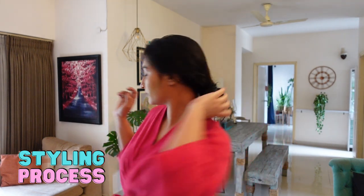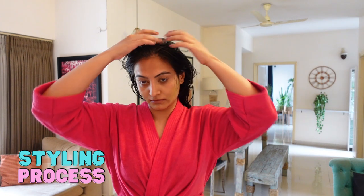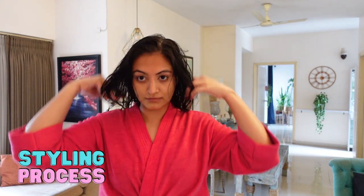The next day I style my hair. If you want to deep condition, do it right before this step — it's going to help you retain moisture much better. But I'm going to skip it for today, so I'm starting off with wet hair.